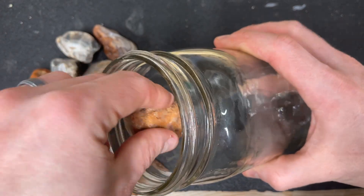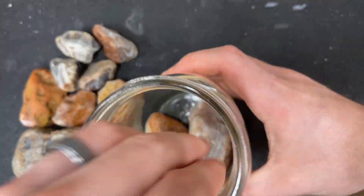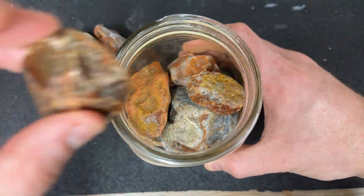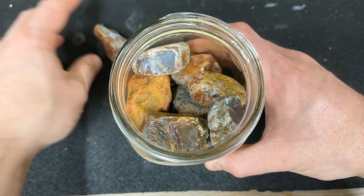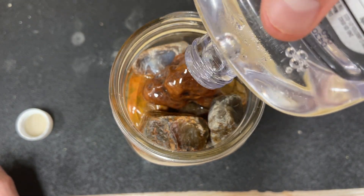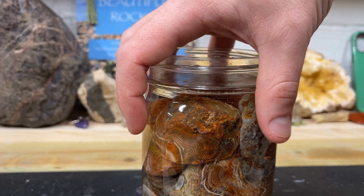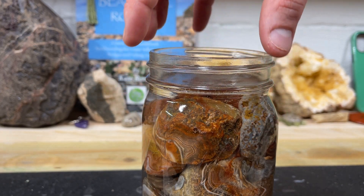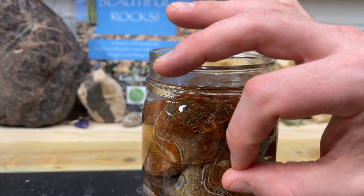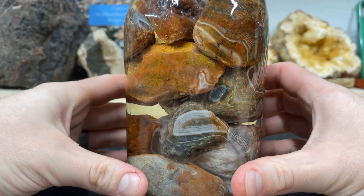So let's fill it all up. We got this filled up with all the agates, and it's almost comical that the amount of mineral oil I had was the perfect amount to fill this jar. Now comes the fun part — we wait. We'll see you all in seven days.